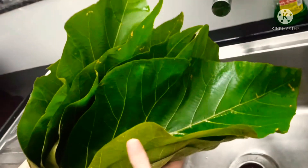Since this dish requires more space, I've taken a big steamer today. I'll show both methods of filling the leaves with batter. The first way: fold the leaves like this, then add the batter inside.